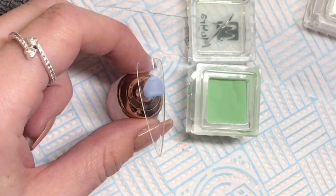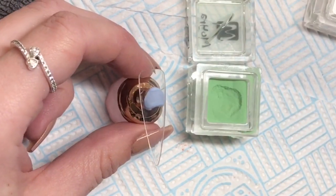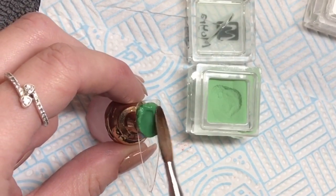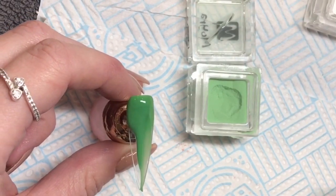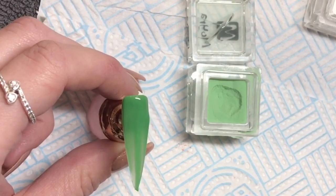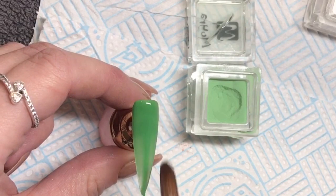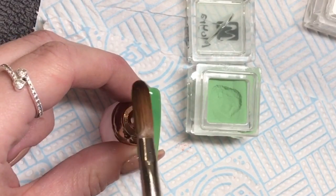These are 3.5 gram pots. Some people think that's a bit small, but the quality is definitely worthwhile. I use half the amount of a normal coloured acrylic when I use these, so it really is quality over quantity. And the pots are adorable — look at those little squares.